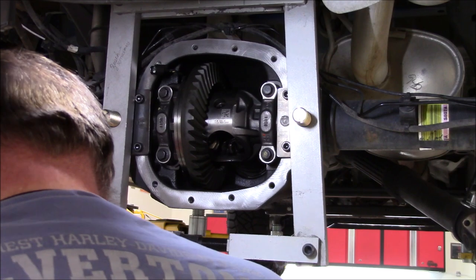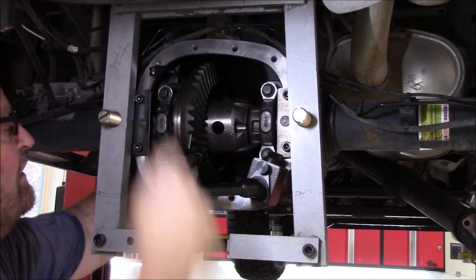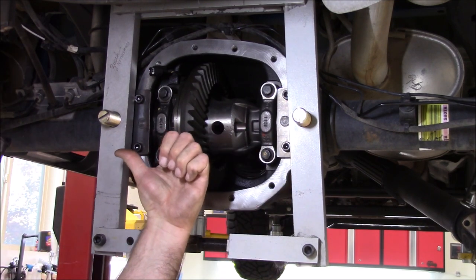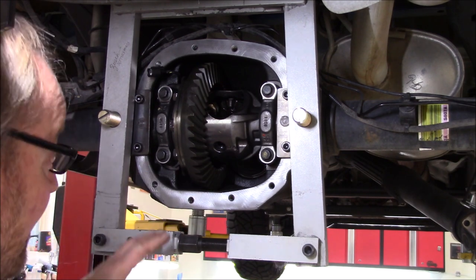I'll torque those down. I don't like laying torque wrenches around, so I'll make sure to put that back in its case. Let's see where we're sitting — we know we have too little backlash, so we know we need to at least move the ring gear away from the pinion. Before I do that, I'm going to paint up a couple of spots and roll it through. I want to check where I'm at on my pinion depth before I pull the carrier out and move it.